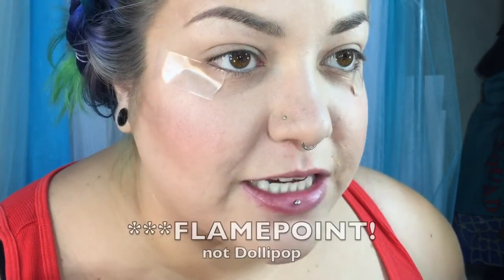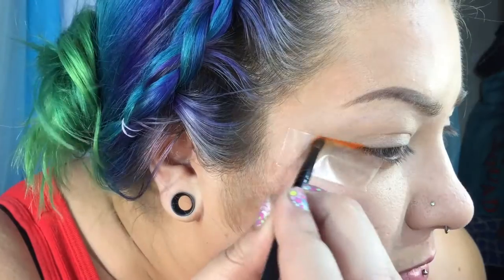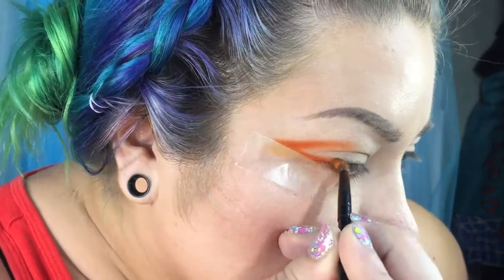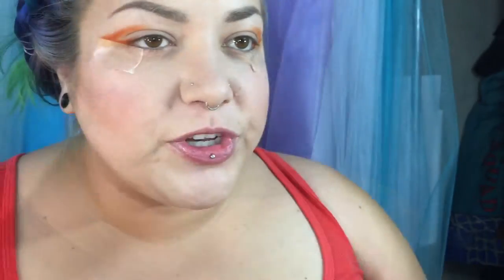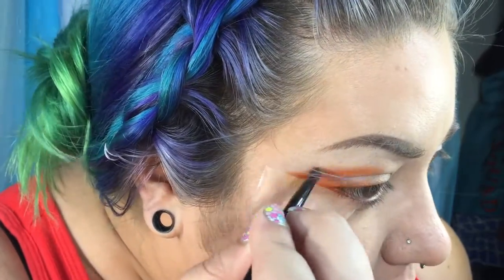I'm using a small pencil brush to go in with the first color, which is going to be Dolly Pop by Sugarpill. I'm going to take that just along the edge of the tape and then into the crease. Now I'm going to use the same brush to go in with my second color, which is Orange You Fancy from Anastasia Beverly Hills, using that just to blend out the edges inward and outward. Then I'm going to go in with the same brush and the third color, which is Fresh from the Anastasia Artist Palette, to further blend out those orange edges.